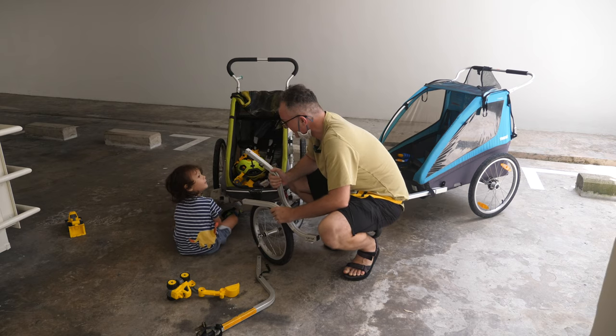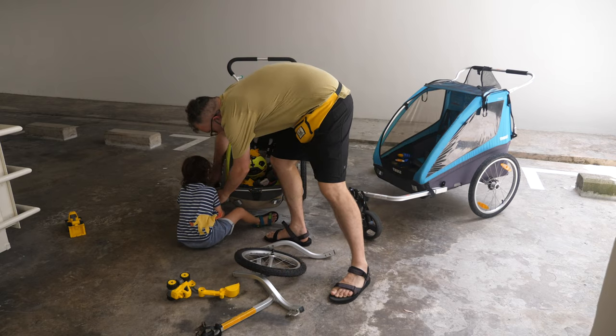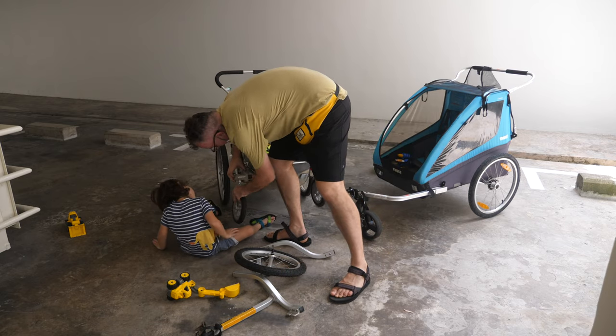But to be honest, my son doesn't like getting up in the morning, so we very rarely got on runs together with this.